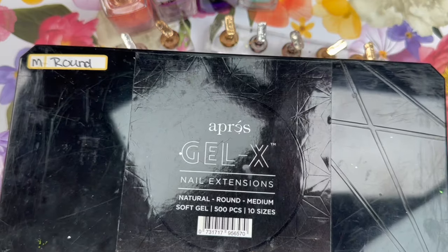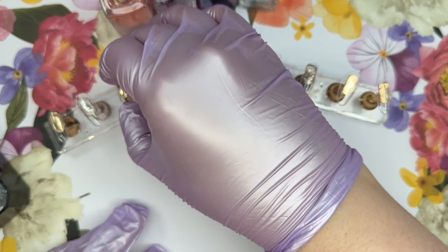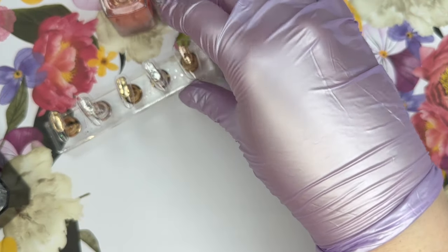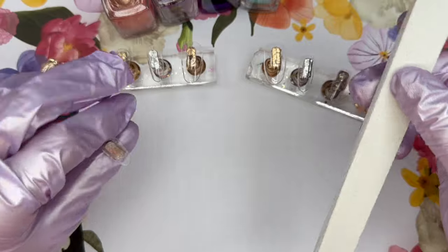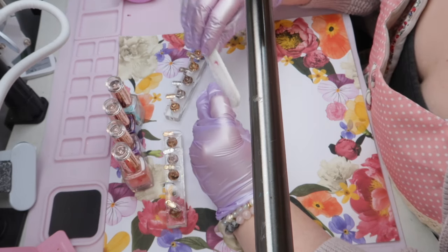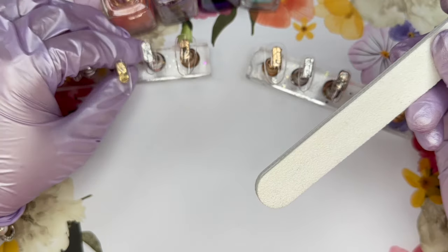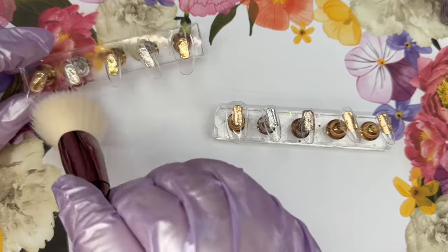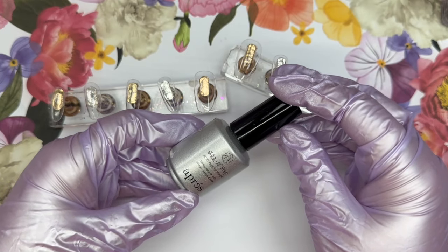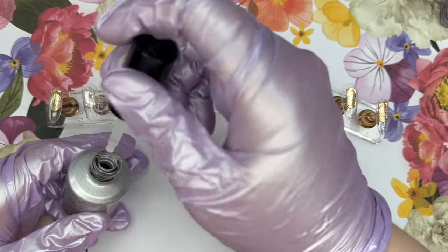For Megan's set here, we are going to use the medium round. Megan has been a client of mine for a very long time and I know her sizes for all of the different operated tips, so I can just quickly grab the ones that she wears and get to work filing them and prepping them. I just file the little nub on the edge off, and then after that is done I'm going to take some of the operated tip primer and apply that roughly all over the nails — it almost looks like I'm etching it in, and that is on purpose.